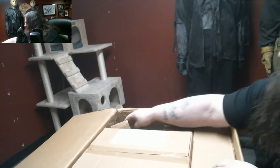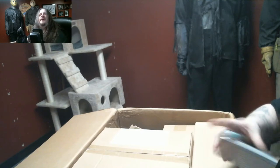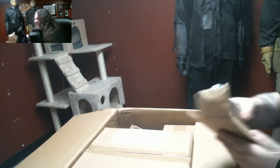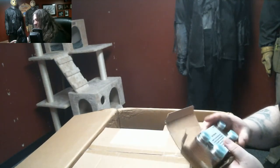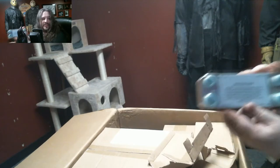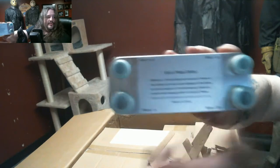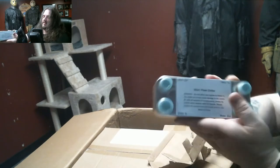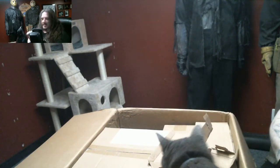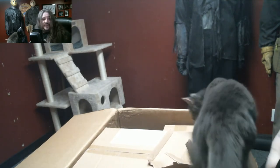This is my 240-volt 20-gallon system. This box is kind of busted up but as long as the item itself isn't broken — that's the 20-plate chiller right there. Water out, water in — water hoses get hooked up in here and your lines get hooked up there.